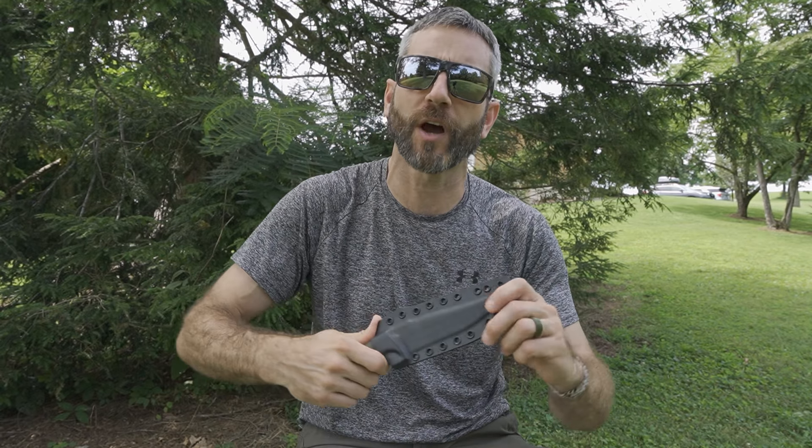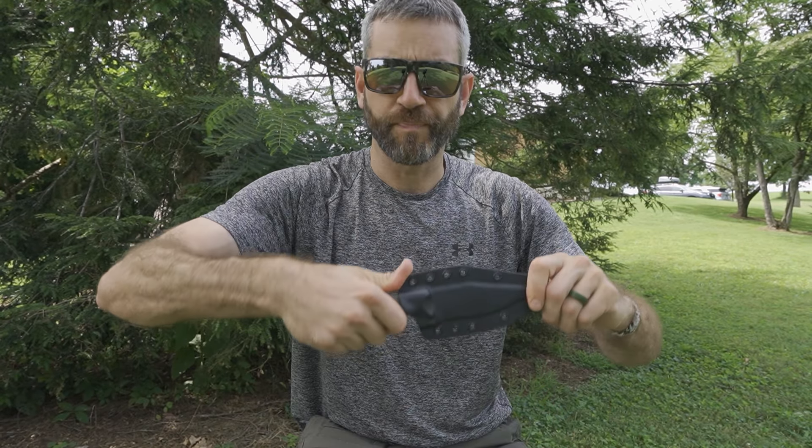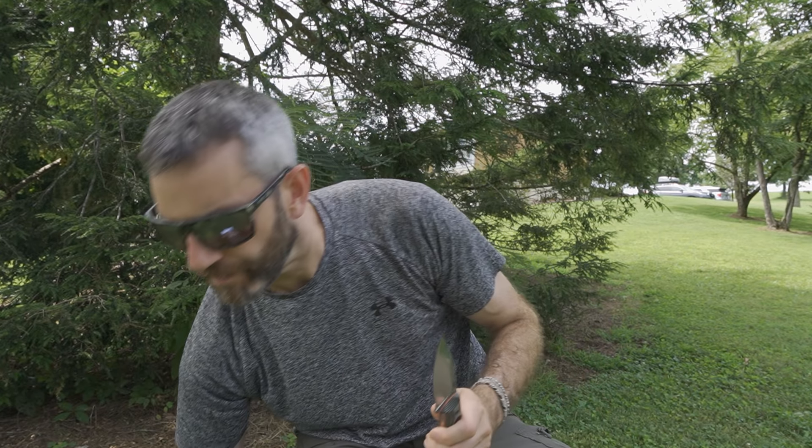Hey there everybody, Eric from Outer Limitless coming at you today with another video. In today's video we have a couple of knives manufactured by WorkTough Gear. This is the Steadfast designed by Calvin Richardson, and here the Hunter by Matt Russo of Russo Steelworks.